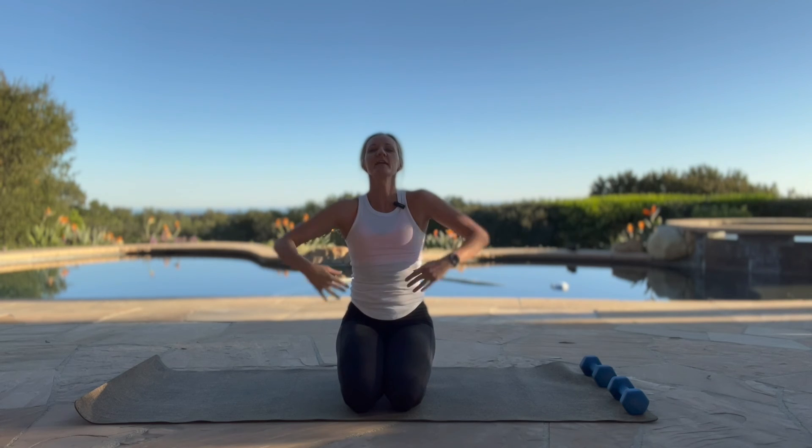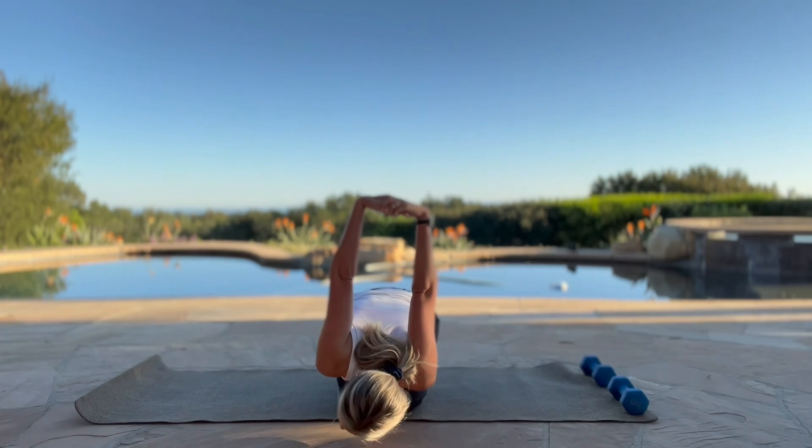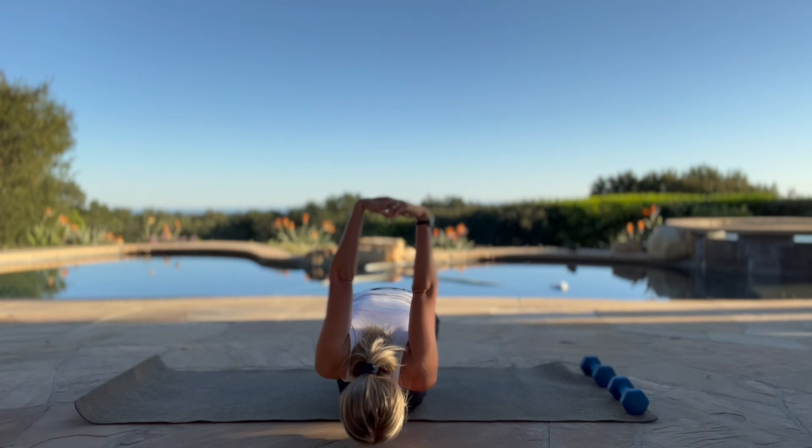We're going to bring our hands behind us, opening up that chest. Breathing into this here — two more deep breaths, trying to stretch out the front of the shoulders and the chest, because once again, people carry a ton of tension here. Then you can lean forward, bring that up, stretching out the back.